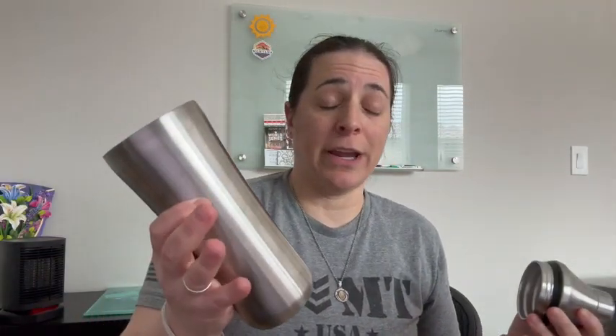It doesn't over-dilute because it's insulated. It doesn't freeze your hand because it's insulated. You could literally make a Mai Tai in this thing, shake it up, and pour throughout an entire movie, and it's not going to dilute because it's so well-insulated.